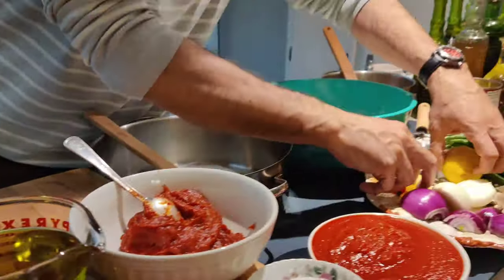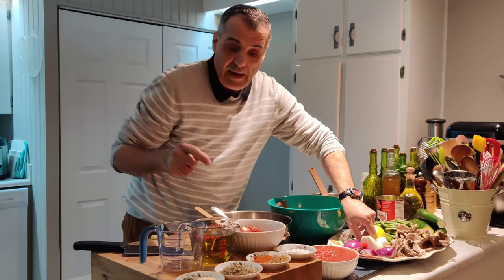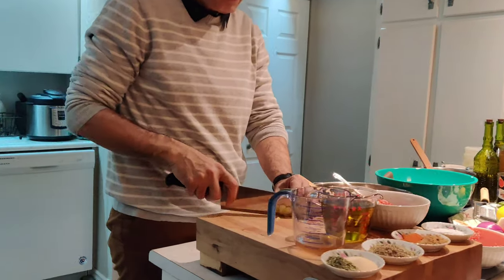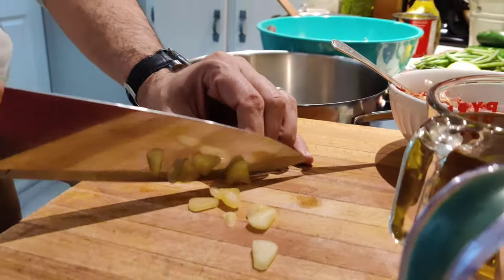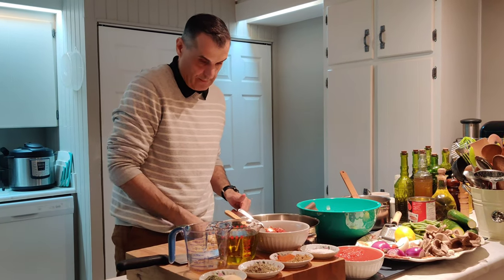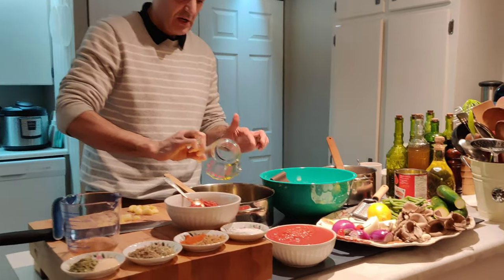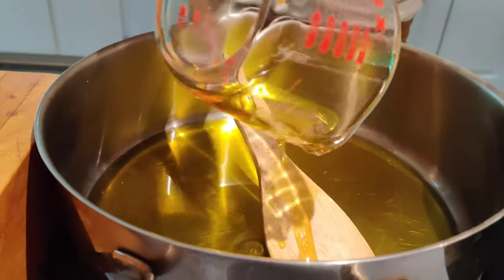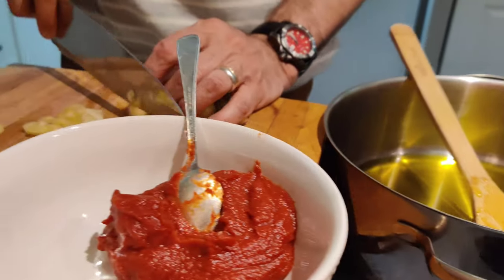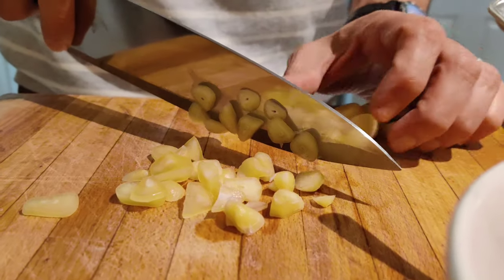I'm going to start working on my vegetables. This is going to be an oil-based garlic, onion, and herbs dish. You're going to eat it with our toasted crusty sourdough bread — see the video for that. This is a very old-fashioned, old-style cooking, the way our ancestors used to cook. Of course they didn't have fancy stainless steel pots, but the food tasted just as delicious.